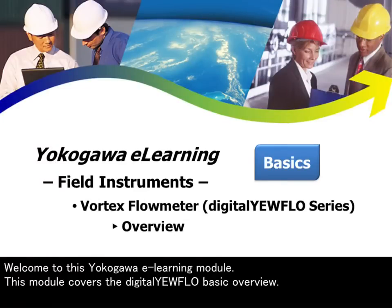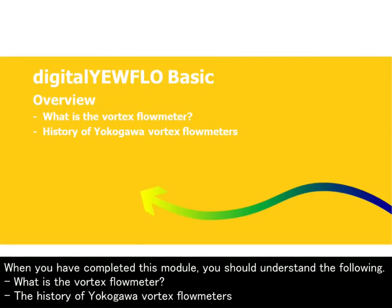Welcome to this Yokogawa e-learning module. This module covers the Digital Yearflow Basic Overview. When you have completed this module, you should understand the following.